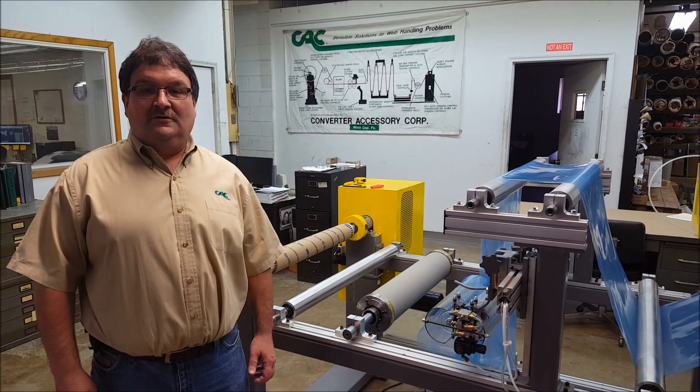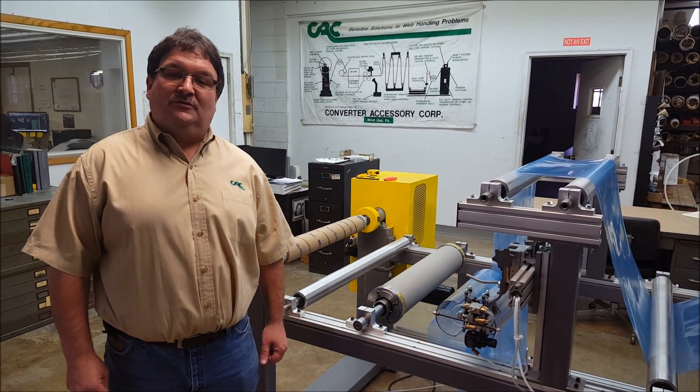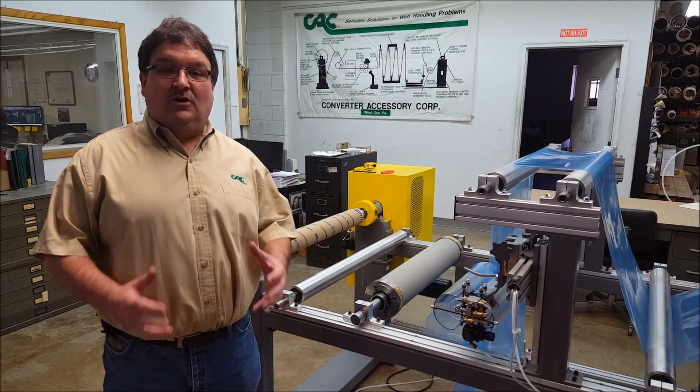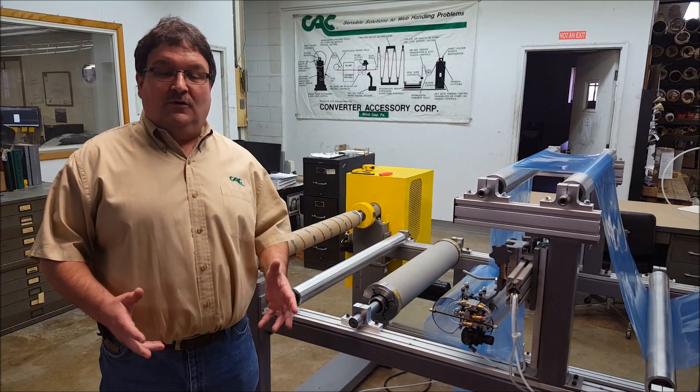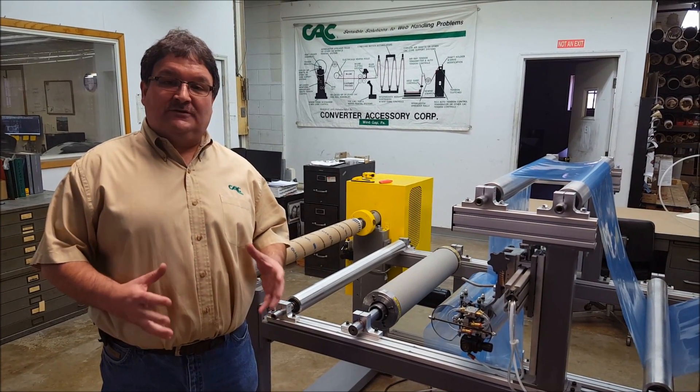Hi, my name is Jeff DeMoore. I'm with Converter Accessory Corporation, and today I'll be speaking with you about one of Converter Accessory Corporation's flagship products. It's called the Wrinkle Stop Anti-Wrinkle Roll, and it's a roll that uses a linear, smooth surface to remove wrinkles from your web.